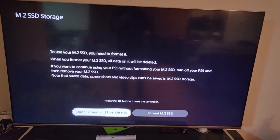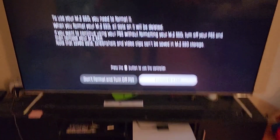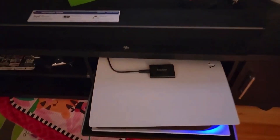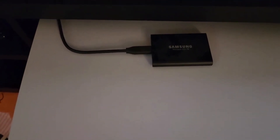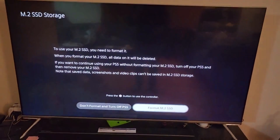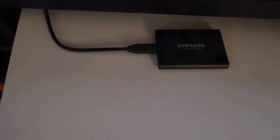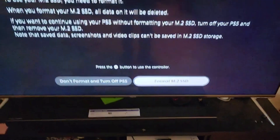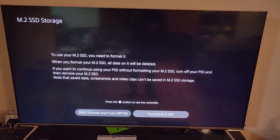The PS5 came up and it's asking me to format the new SSD. I also have a secondary Samsung T5 SSD which I use for PS4 games. As some of you may know, you can store and play PS4 games from external USB storage, but you cannot play PS5 games that way — Sony designed it that way due to the bus speed requirements of USB.